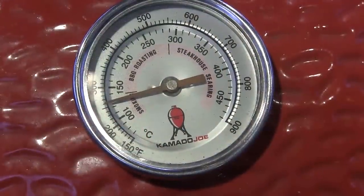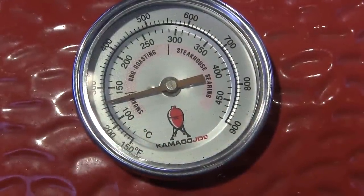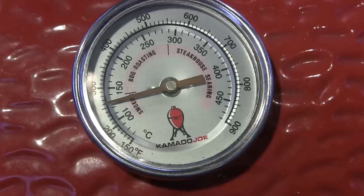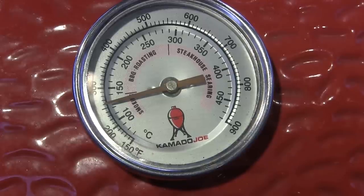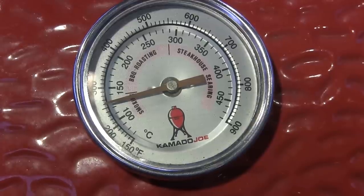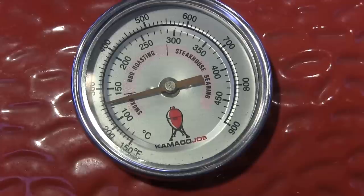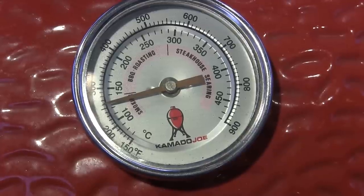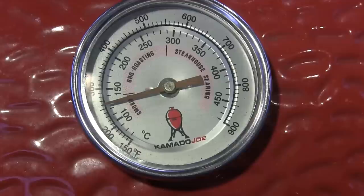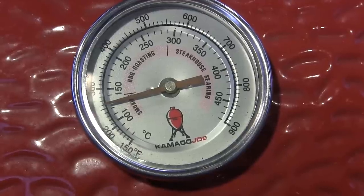I've got my grill running at 250 and I'm actually using the iCommand today to run this. The idea here is that this is something you would do after you've cooked a Boston butt or a brisket, and you've got that off in the cooler resting for a couple hours waiting to slice it up. This is something we can prepare after that cook on the grill. My grill's still running here at 250, so let's put these baked beans together.